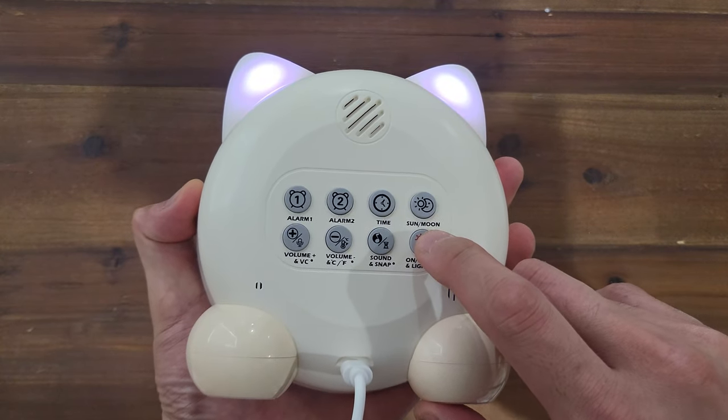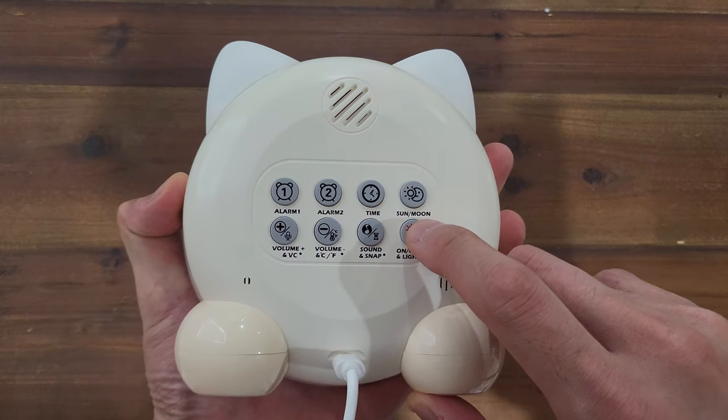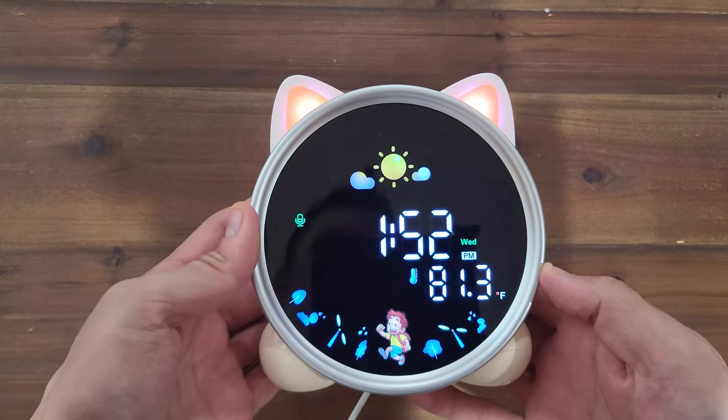To cycle through the LED colors on the clock, short press the on-off light button. Here are all of the available colors.